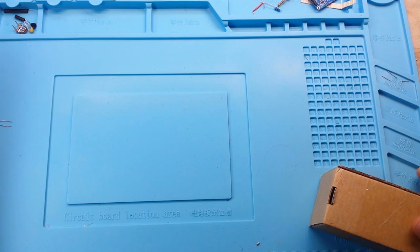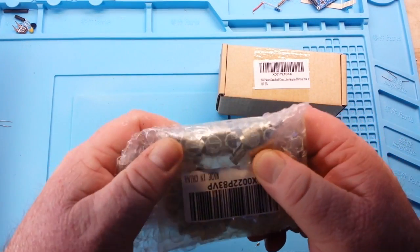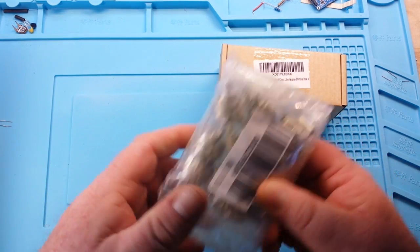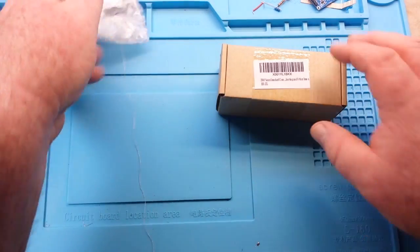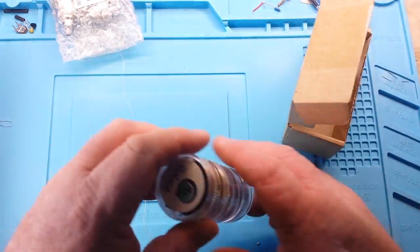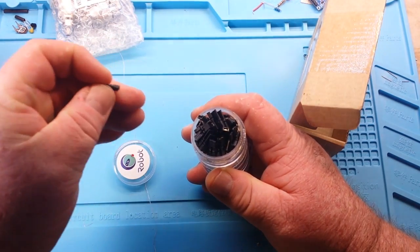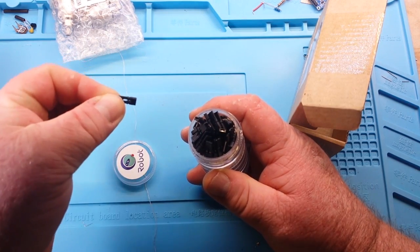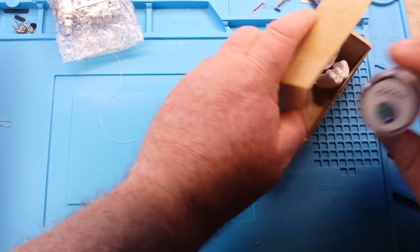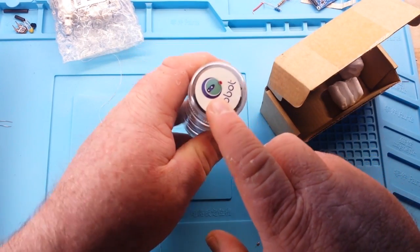Okay, next up from the Venomator: PL259 crimp-on connectors, so they don't have to be soldered — thank you very much. And this is very cool — these are little jumpers, but they have an extended pull tab on them, perfect for my little sausage fingers to get a hold of. And yes, Venomator — it's green.